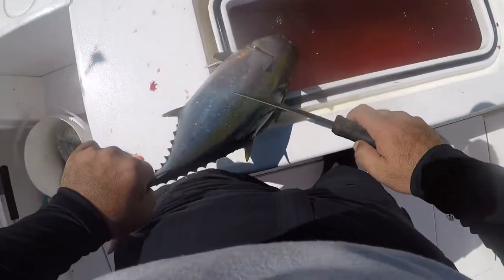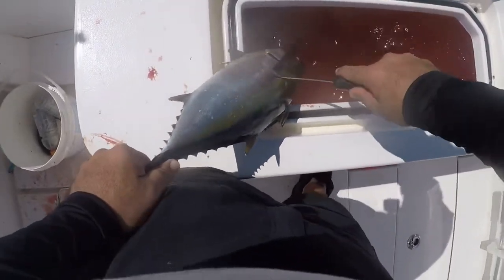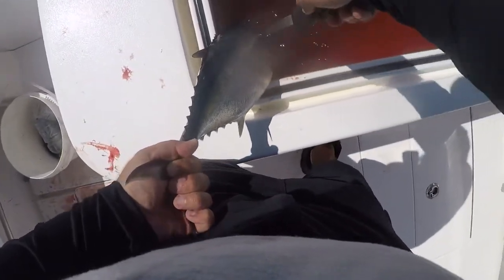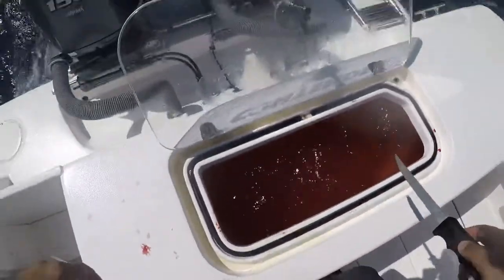All right, check it out guys. So to bleed a tuna, they have a vein right here, right behind their pec fin. You just cut right across that vein right there and they're going to start bleeding. Cut them right across the other side too. Put them in the well and just let them bleed out.